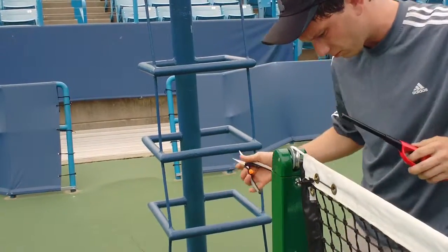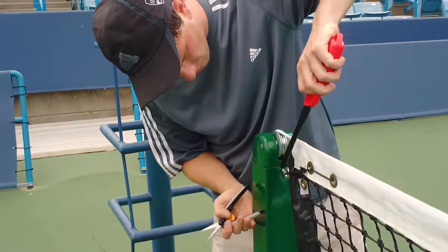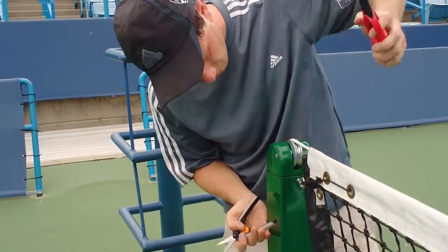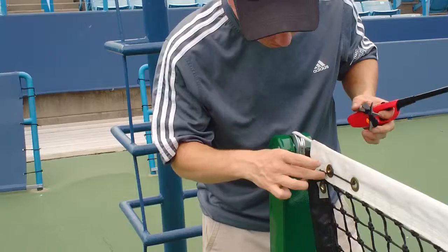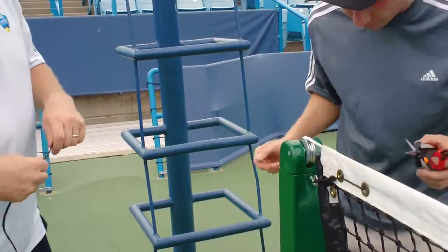As you can see, Price has the angle so that he's not melting the net or anything else besides the cord itself. That's good. Next, we're going to lace the net.